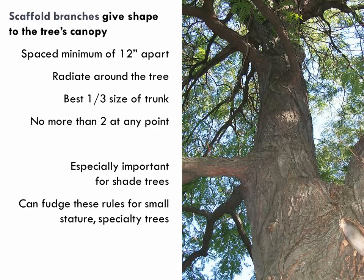On scaffold branches for large shade trees: space them about 12 inches apart. They should radiate around the tree — from an aerial view they should look like spokes of a bicycle wheel. The size ratio should be roughly 1:3 — the scaffold branch should be approximately one-third the diameter of the trunk. Have no more than two at any one point. These rules apply specifically to large shade trees. For smaller ornamentals and fruit trees, some of these rules can be adjusted — you may be able to have multiple leaders or more branches at one point.